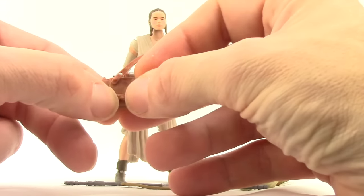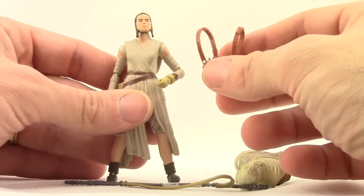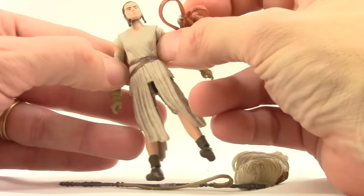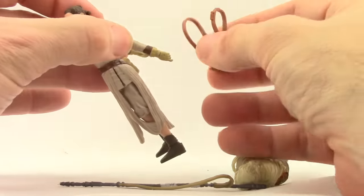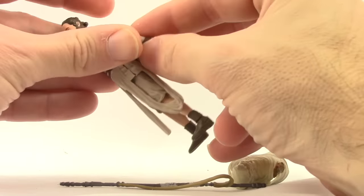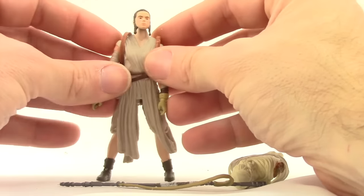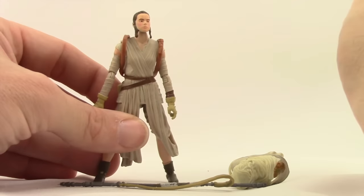You may need to do it looser if you're going to put it on when she has the mask, and then tighten it up if you want to put it on when she doesn't have the mask. The easiest way to get it on her is to put it over her arms, and it fits pretty tight.